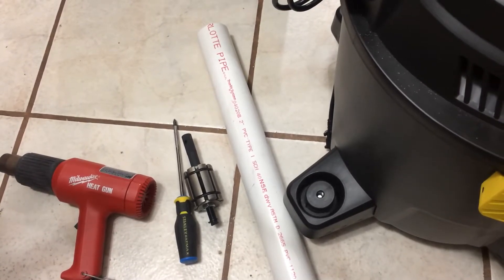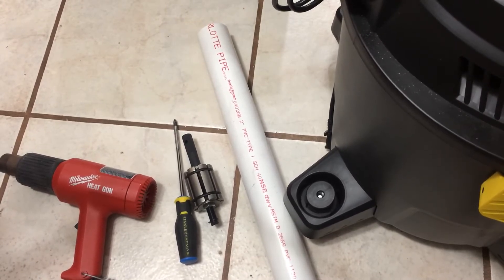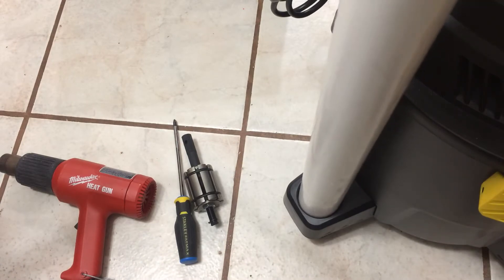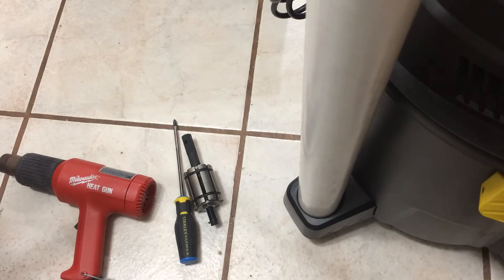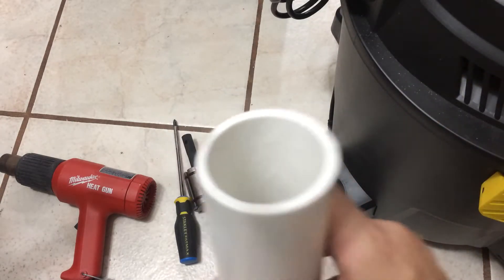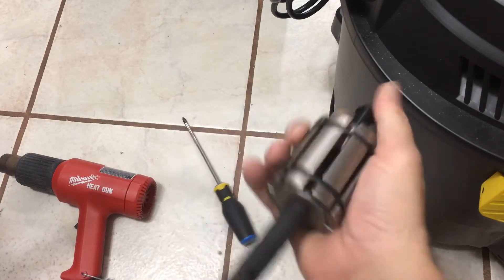I'm working on this vacuum — I bought a dust separator which I want to put on top. I seen a video using PVC pipe where they put on a fitting, but I couldn't find one for this vacuum. I have a Stanley vacuum, so what I'm gonna do is try to expand and widen this PVC pipe to make it fit.